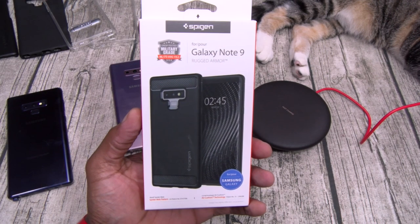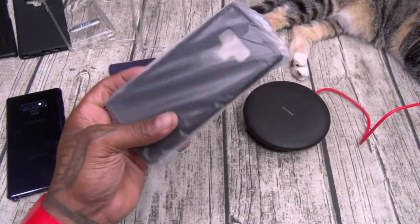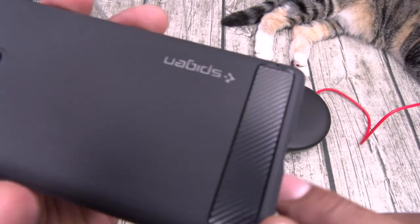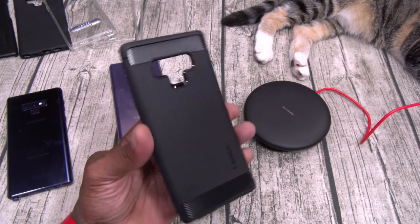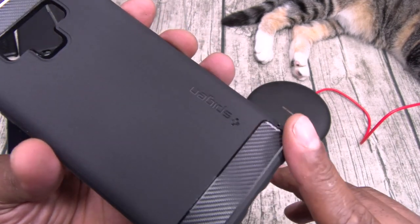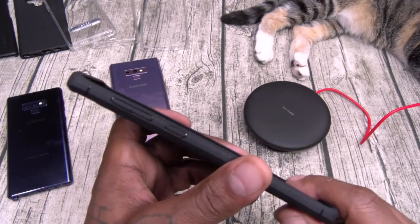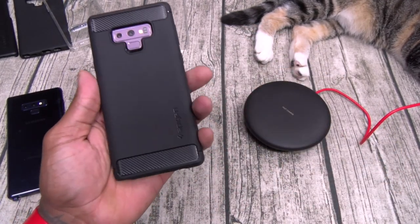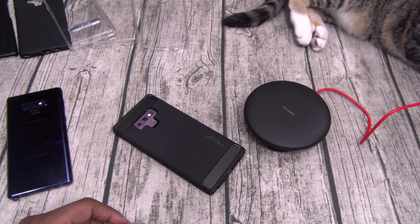Now one of my favorites — we got the Rugged Armor, this one is going to run you thirteen bucks. Carbon fiber alert — carbon fiber on the top and the bottom. Now I hate having to say this every time, but it's not real carbon fiber; you're not getting a real carbon fiber case for thirteen bucks. It's just a sticker, but it's not going to peel off and it looks nice. The middle is matte so no fingerprints, web pad and shock absorption. This is one of my gym cases because it doesn't add too much extra thickness, and this one is Slam Boy certified.